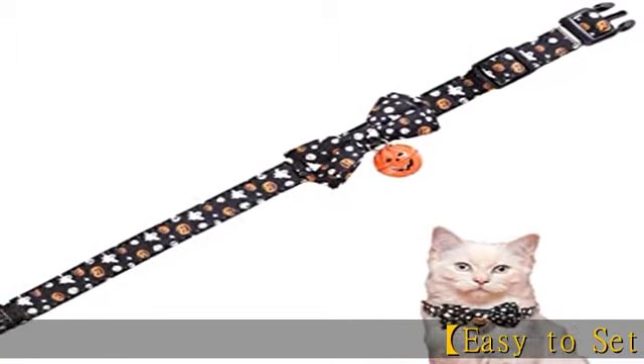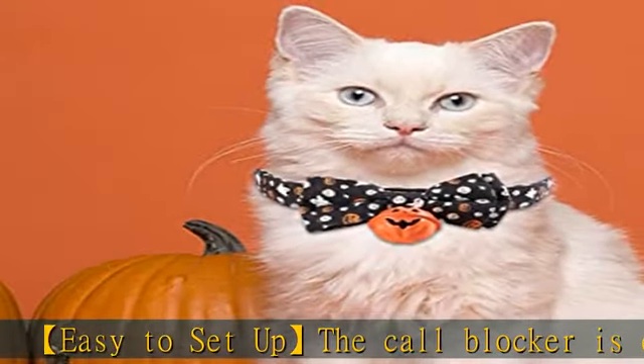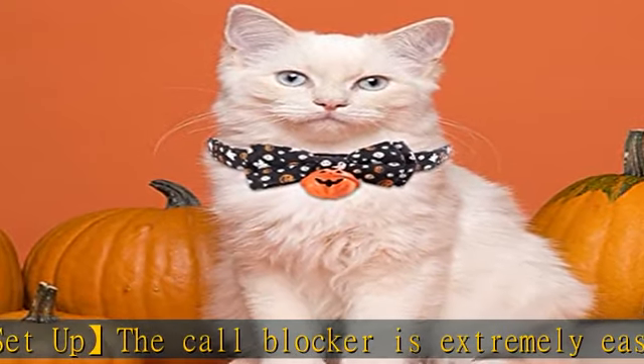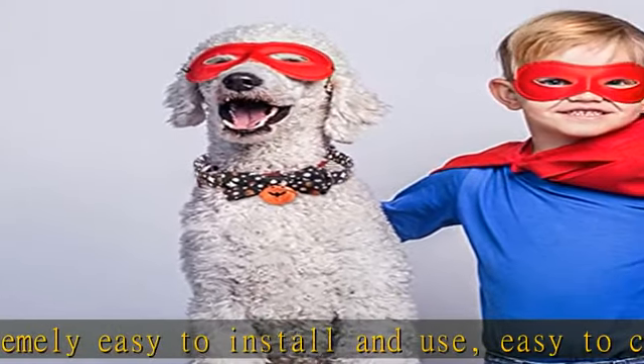The call blocker is extremely easy to install and use — easy to connect, no extra power required, and it is easy for people of all ages to use. Caller ID service is required for the device to work.